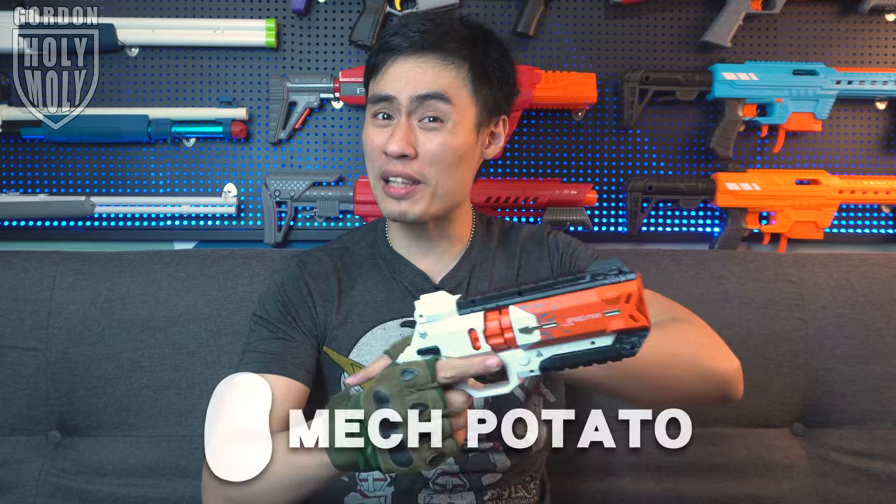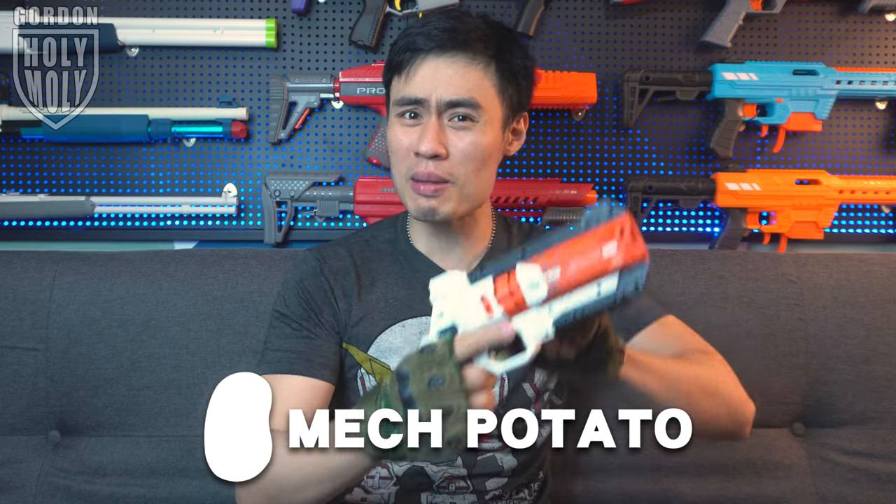Holy moly, that is cool! Hello, what is up guys, I'm your host Gordon and welcome to another one of my videos. What I got over here is an actual Wingman shell-ejecting foam dart blaster, and take a look at this — it is just as cool as Mac Potato, because they actually sent us this blaster for today's video.